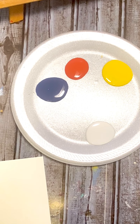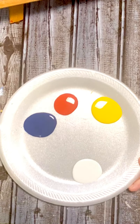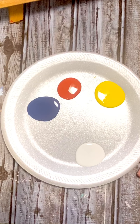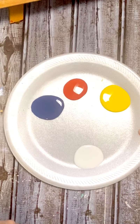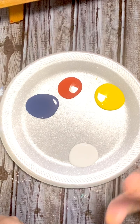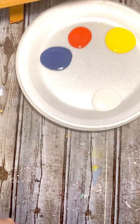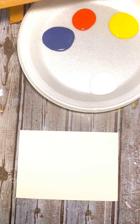Hi guys, I just wanted to pop on really fast. I wanted to play around with this color mixing for Tuesday's Tips and Techniques and just have a little fun with it. We just have blue, red, and yellow, and I added white just to show you even more colors you can make. I'm going to play with these colors based on the chart I left you in the group.